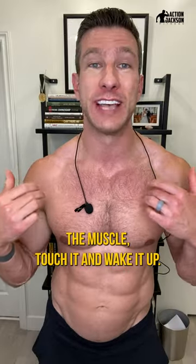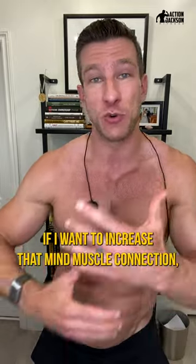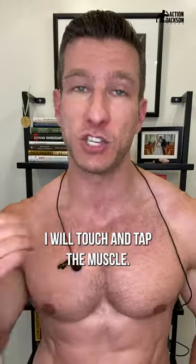The first thing is to tap the muscle, touch it, and wake it up. So before working a muscle, if you want to increase that mind-muscle connection, touch and tap the muscle.